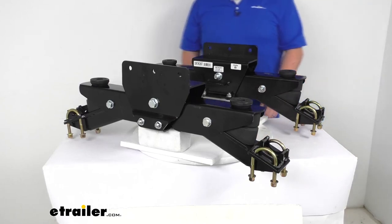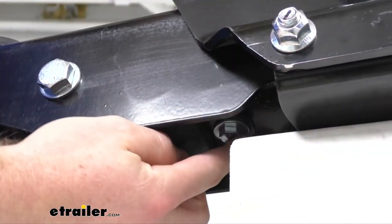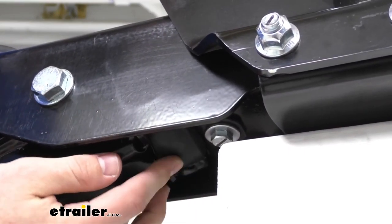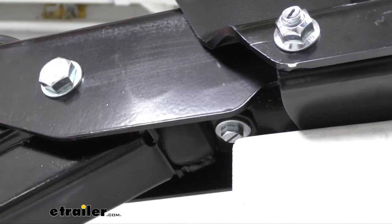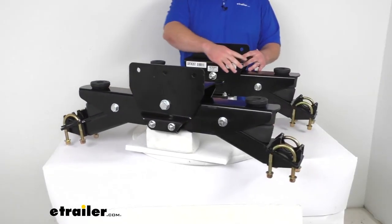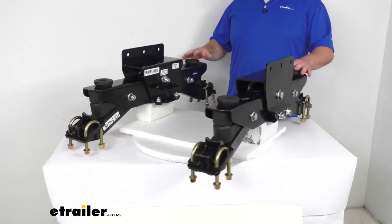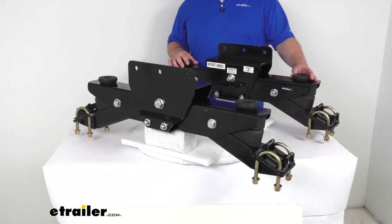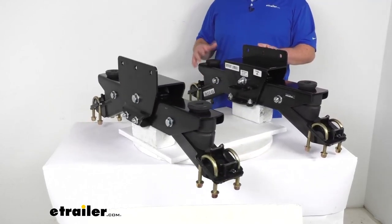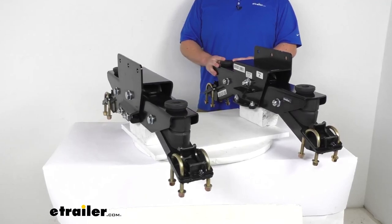The fitted rubber bushings down here — kind of hard to see, there it is — allow the control arms to be fully engaged and ensure the springs are in use at all times. This has a heavy-duty steel construction with a durable rust-resistant powder coat finish, so it's going to be very tough and long-lasting. The rubber is also very durable, and this system is virtually maintenance-free — you won't have to worry about putting air in airbags or anything like that.